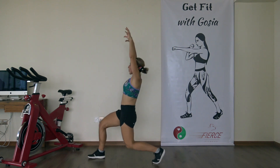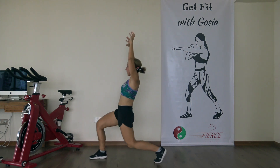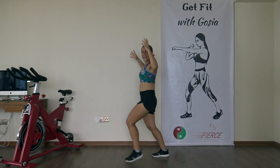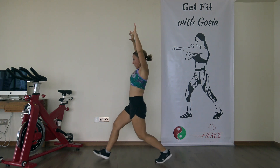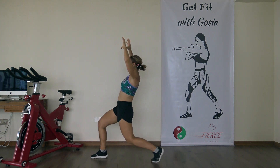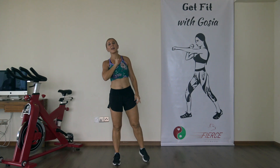As you lunge forward, bring your arms up overhead. Engage that core. Do six more — four, three, two, one more. And we are ready to start with round number one.